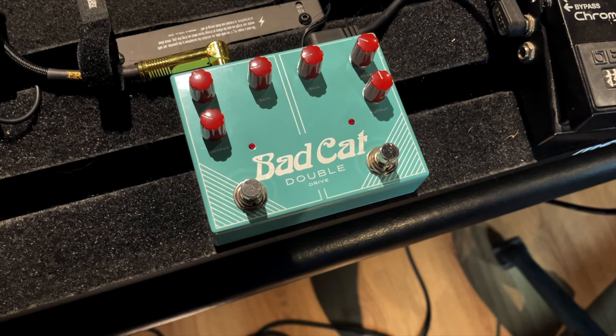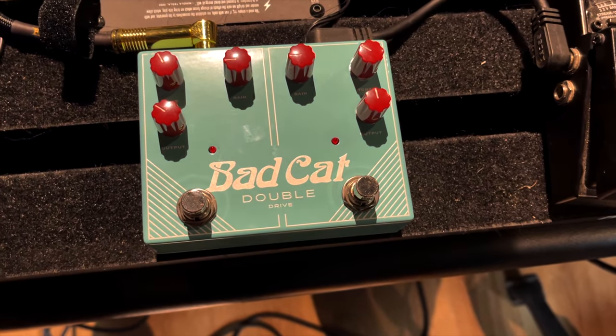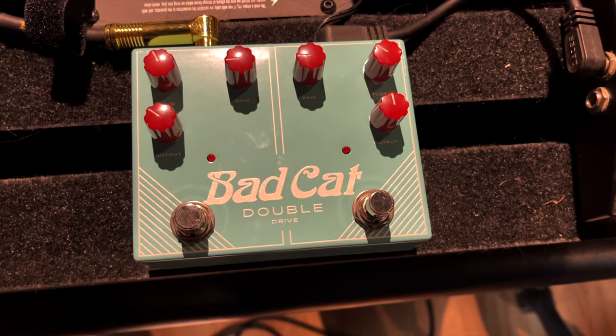Greetings, it's Chappers, and today I've got a short demonstration for you of a really cool pedal that I recently acquired. Apologies if you can hear the air conditioning — it is super hot in Malta. Today we speak of the Bad Cat Double Drive.